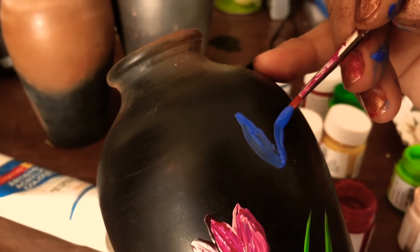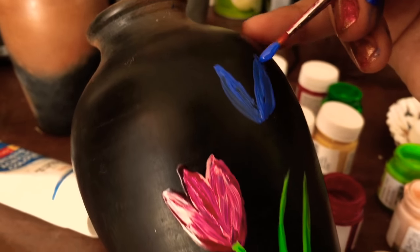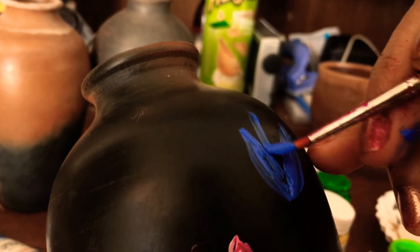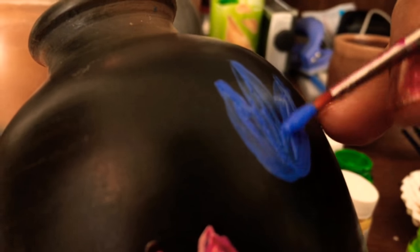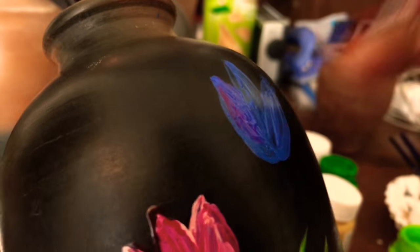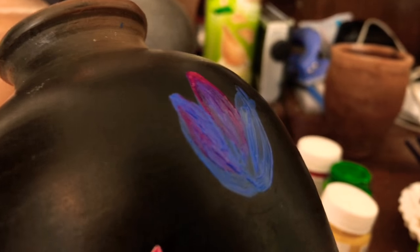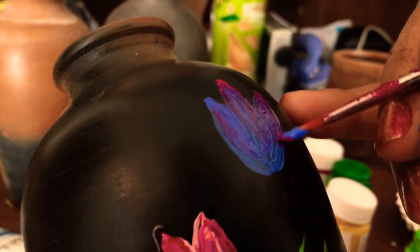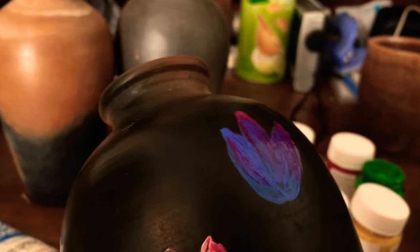I will also use a little bit of magenta color. It is merging into the background, but the blue color still has its own charm. These dull shades will look good. I will make one or two more flowers and then join them with this bunch.